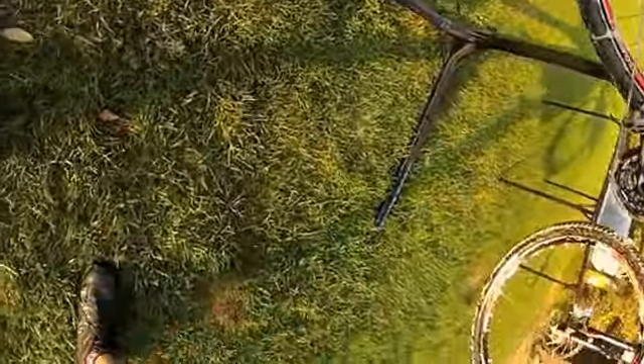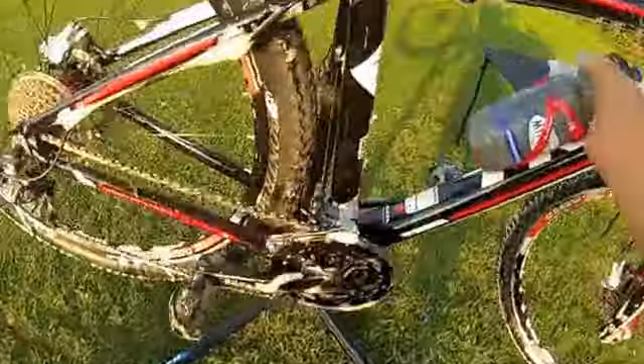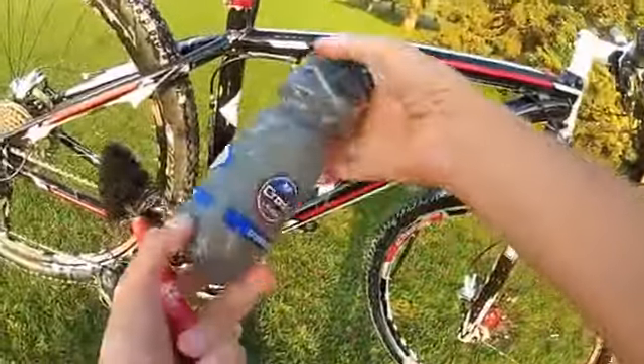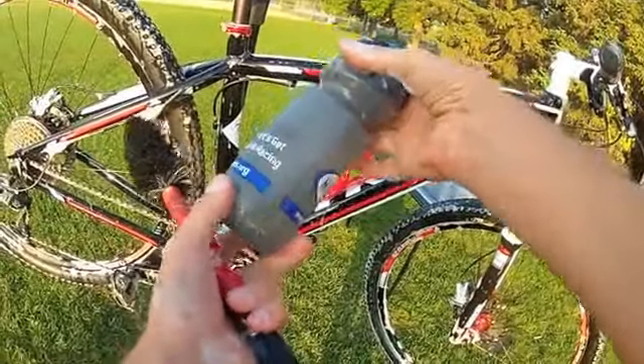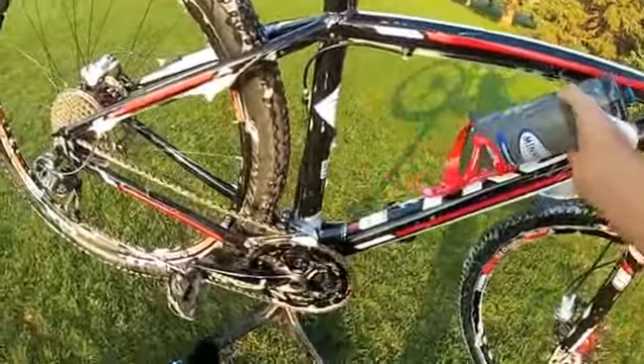Let's get the bottle brush up underneath the saddle. This bike is looking pretty good. Take that bottle out, get inside here — missed some spots. While we're noticing things — whose bike is this? We don't know the name on the bottle. Get a name on the bottle.